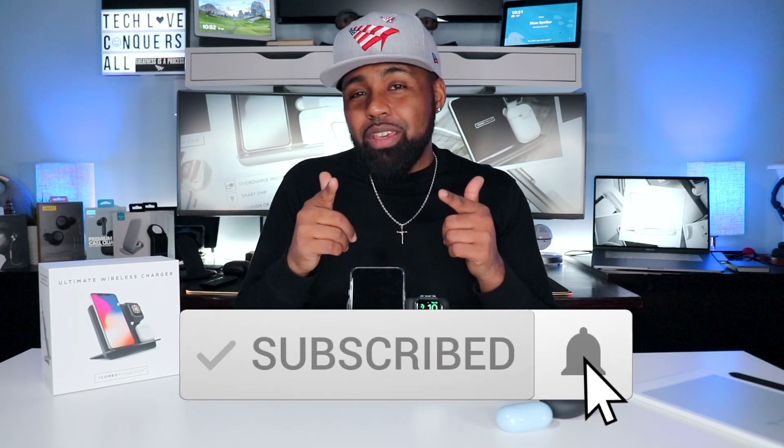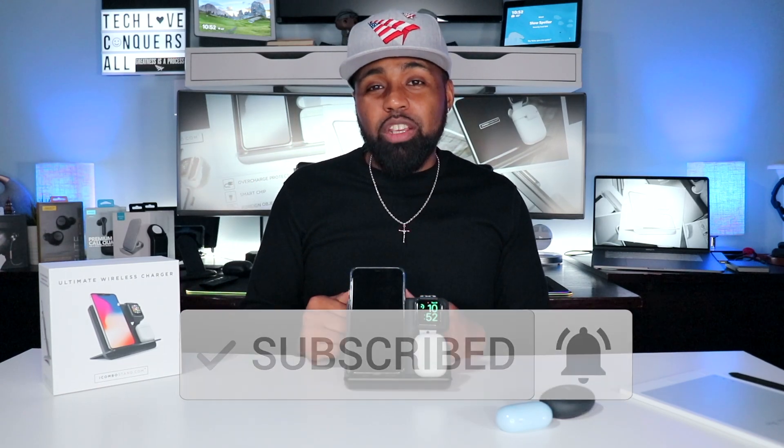That's it, people. As always, if this is your first time here, smash that subscribe button down below and don't forget to hit that bell icon so you get notifications when I drop my latest tech videos. Thanks for stopping by the Tech Love channel — my name is Nicholas, and I'm out. Peace.